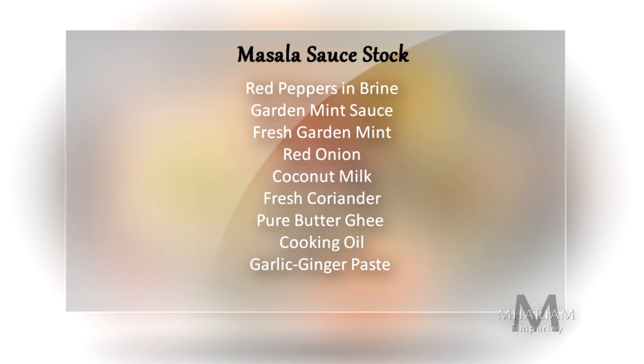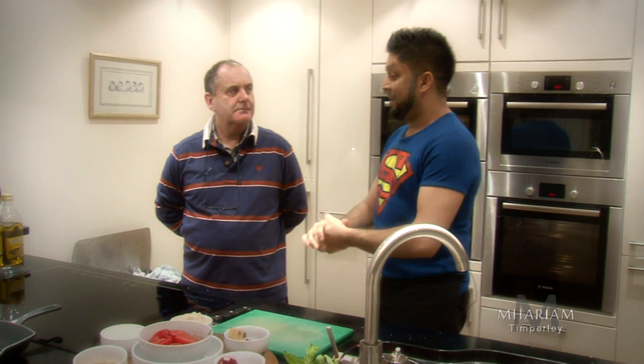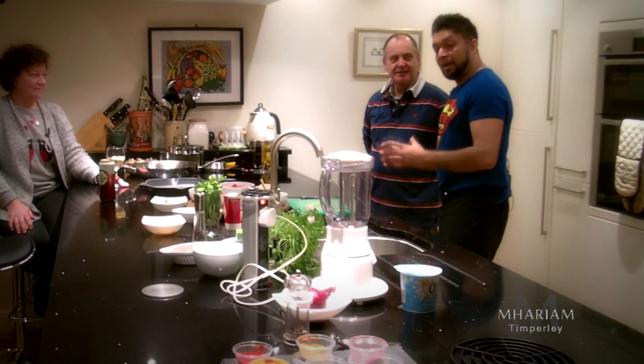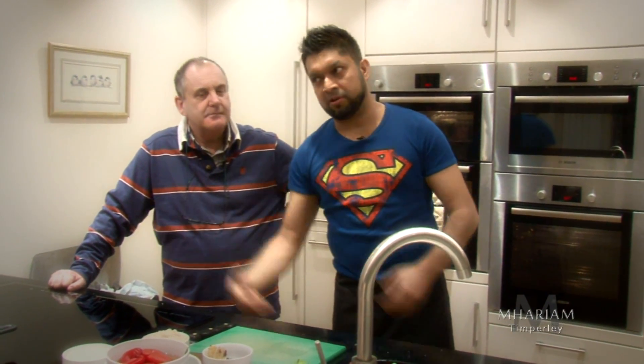To make the masala stock, I will use red peppers in brine, garden mint sauce, fresh garden mint, red onion, coconut milk, fresh coriander, plus some pure bottegi cooking oil and garlic ginger mix. The chicken tikka masala is the most complex dish. To cook this at home does take a bit of effort. Now we've marinated the chicken, there's a sauce to be made and a stock as well. I'll show you step by step — it is possible and it tastes twice as good.